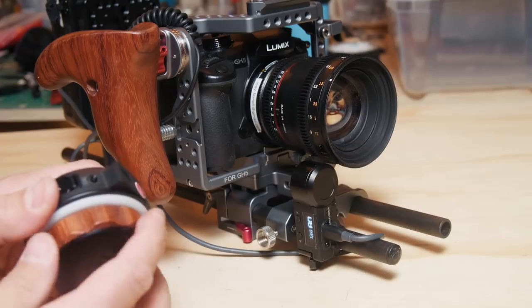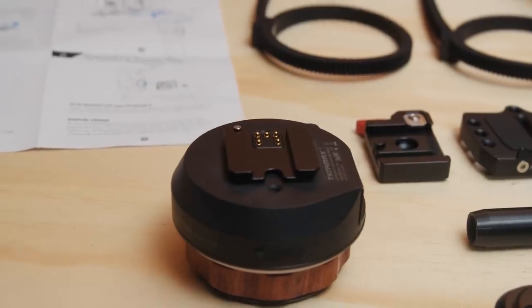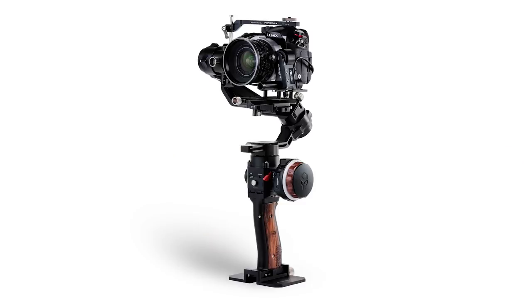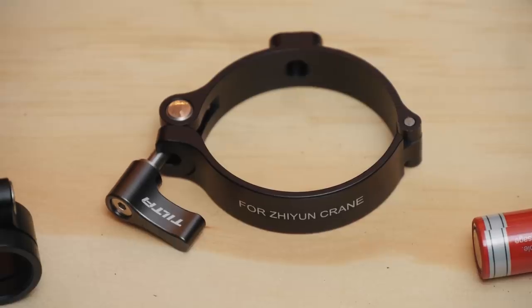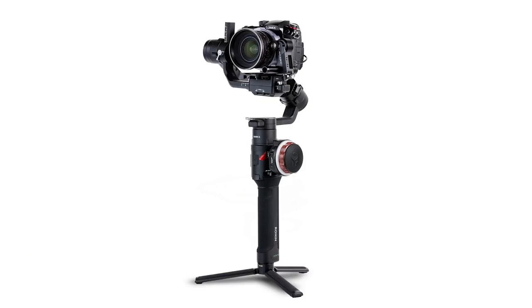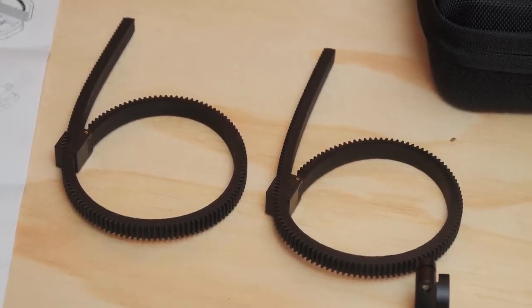When you start setting this up to a gimbal, it gives you some pretty cool options. If you're using the Tilta G2X, the control wheel will just latch right on to the handle, so you can run your gimbal and control your focus with your other hand. The package comes with hardware to help you mount this to other gimbals — say if you have a DJI gimbal or the Crane 2, you can use these little attachments to rig that on. Plus, if you don't have real teethy focus rings on your lenses, you can attach these slip gears to give you control over your still lenses.